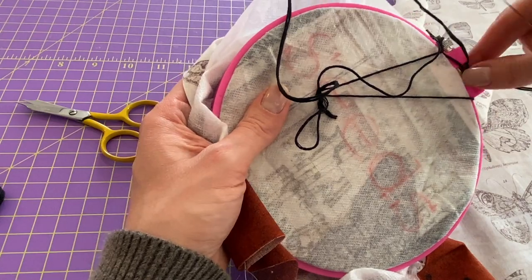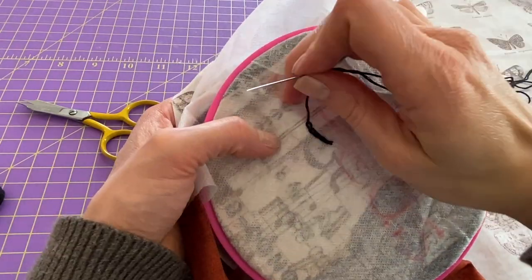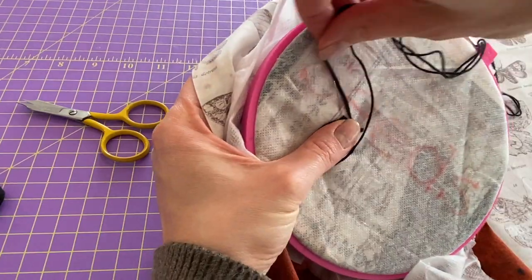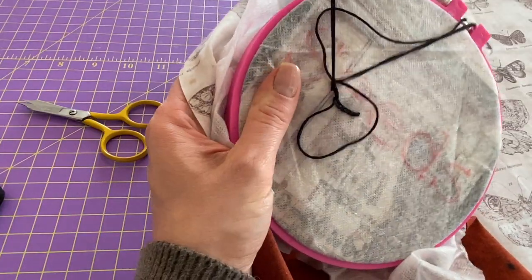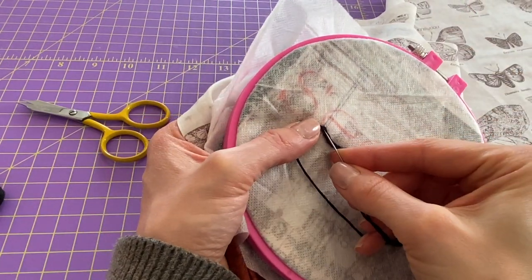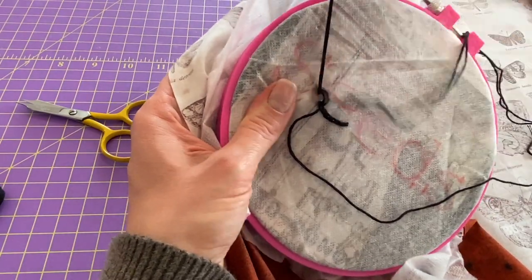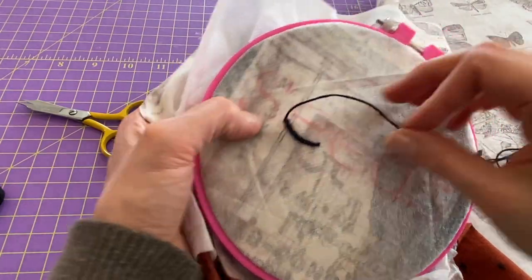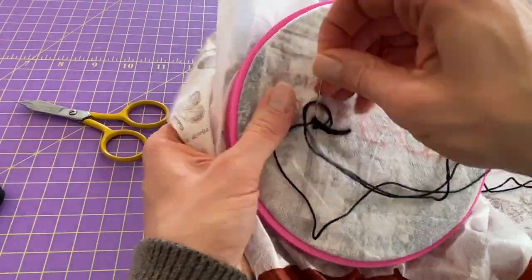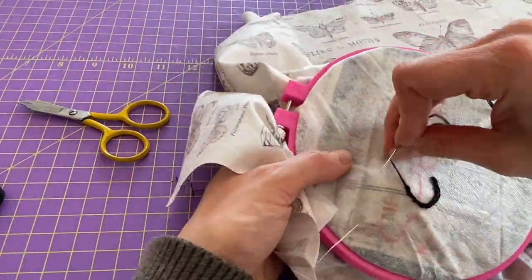Go down from where you came up, up one stitch, loop and pull. We're going to do this around all the letters until we're finished, and then when we're done we'll finish with a little knot. It's a very quick stitch and it really is effective in creating thicker lines so that you don't need a different stitch. I also think it fits the style of this quote quite well — a little grungy. I'm going to speed this up so you can see me getting to the end of the E, and then I'll show you how to finish the knot.